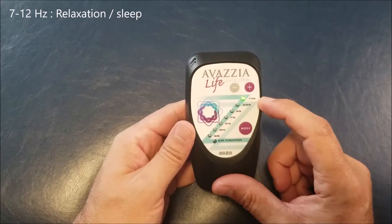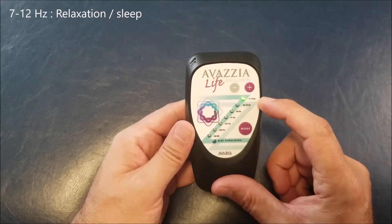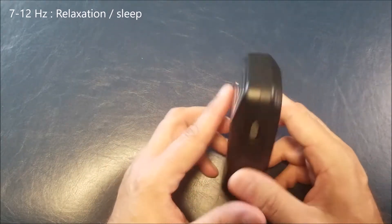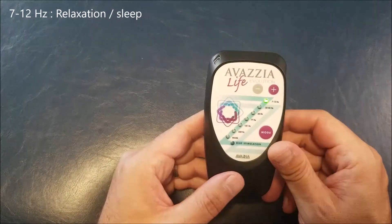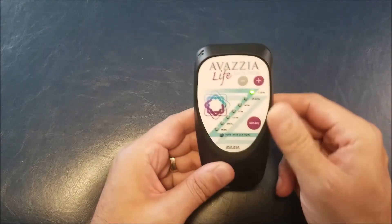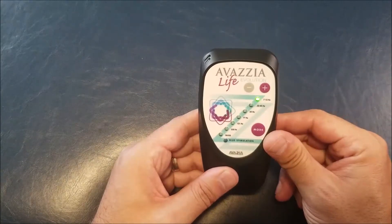Alpha is the mode we use most for relaxation and to induce sleep. Usually we will use the main probe and brush the skin on the forehead or on the temple. You will need to adjust the power level to get a comfortable tingling sensation.